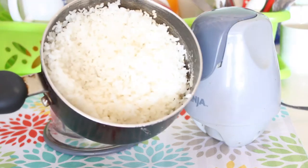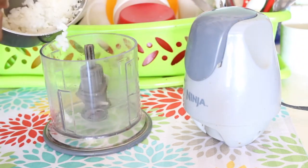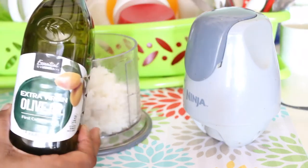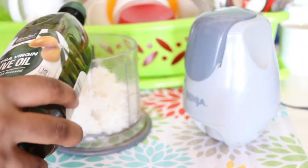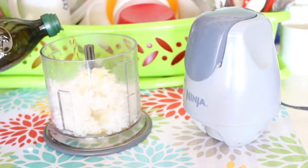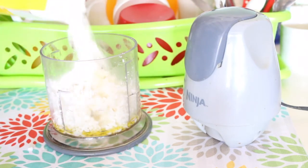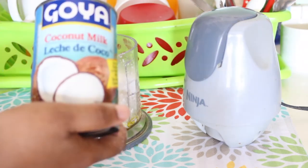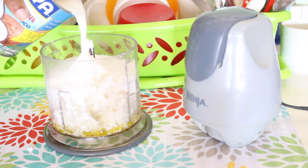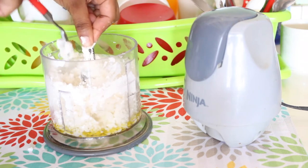Now we just mix all the ingredients together in a blender or in a food processor.